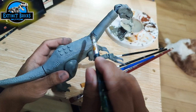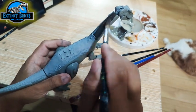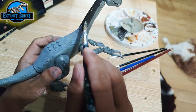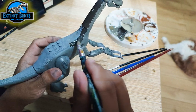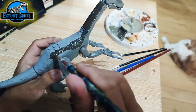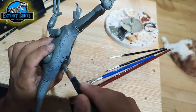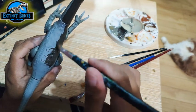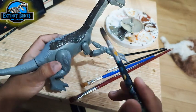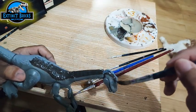Once that is dried, we move on with the next colors. This is a mixture of black or red and a little bit of white so it's not as dark. We're painting on the upper sections of the neck and upper sections of the body of the Therizinosaurus, using a larger brush to cover more area with one stroke. For the details, we use a fine tip brush.